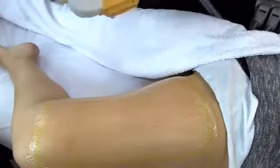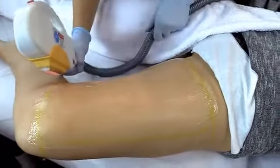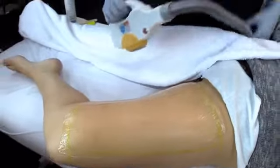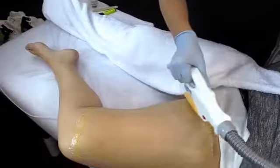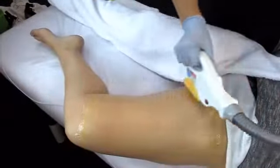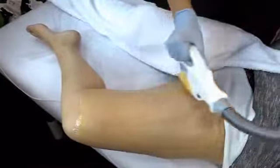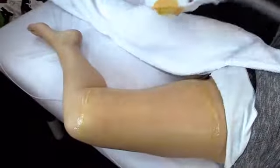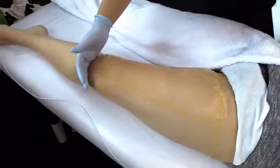Roll over again. Because the cord can get stuck, turn the handpiece around to give more room. That completes the top half and the side of the leg. Now we can proceed to the other side.